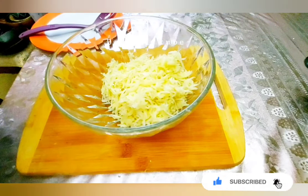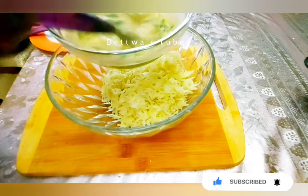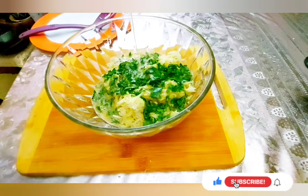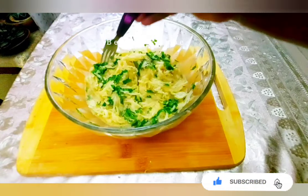Then we will add 1 pound of bread. We will add 1 pound of bread. Then let the flour and 1 pound of bread. Now we will add 1 pound of bread.